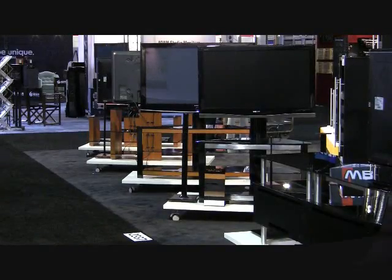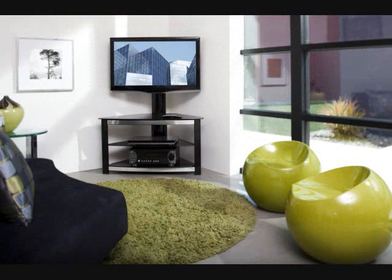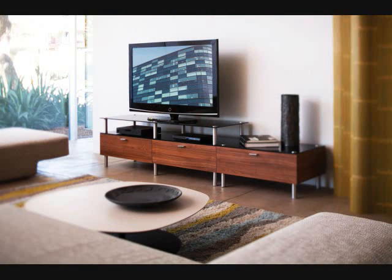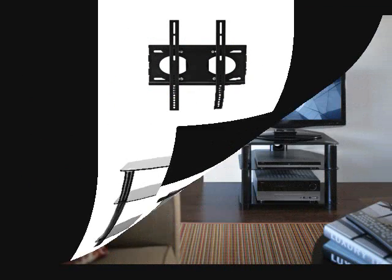Take a look at our furniture line here. Our Morello series — contemporary, blended wood and glass. Our Elements series — versatile, 3-in-1 design. Link series — beautiful modular furniture. And Modena series — 3-in-1, aggressive price points.